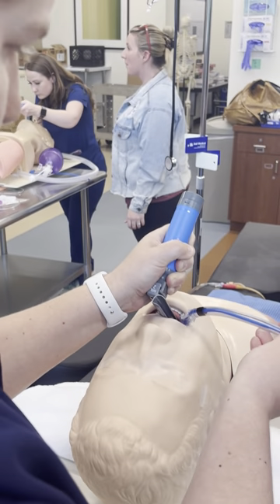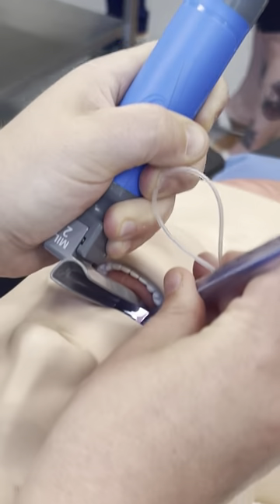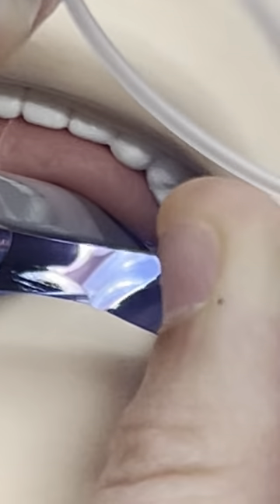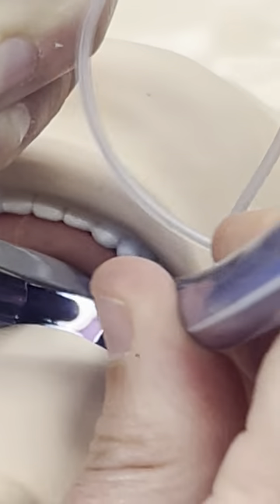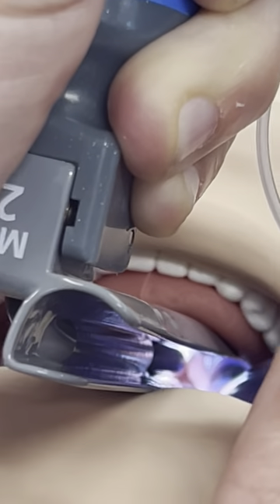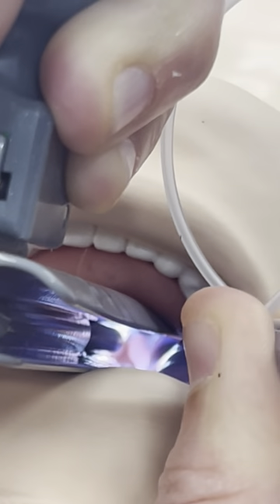Bring the corner of the tube in on this side. Can you see the black at all? I can see it looking. How about now? There it is — so there's the black portion. We're going to keep sliding.